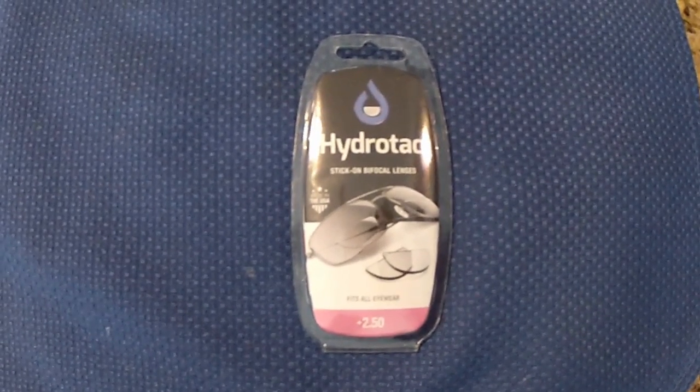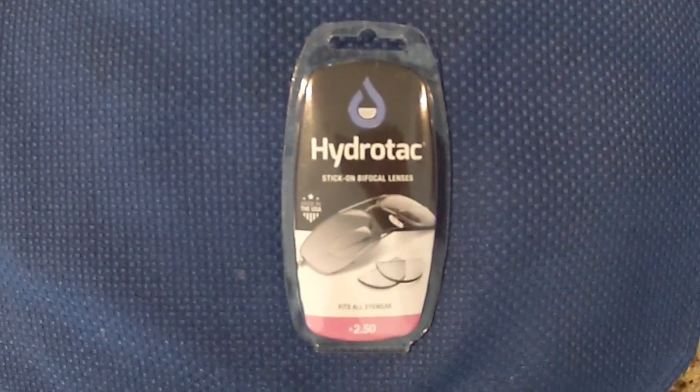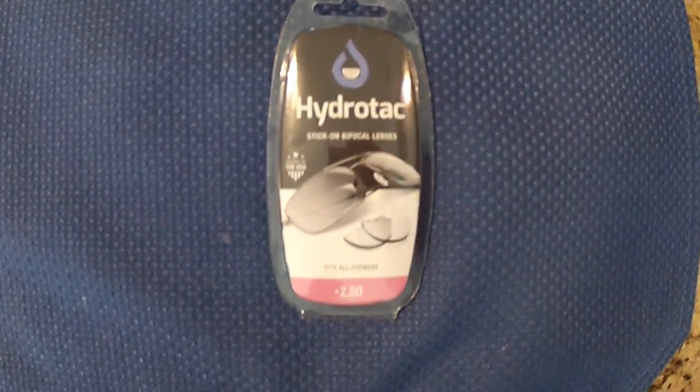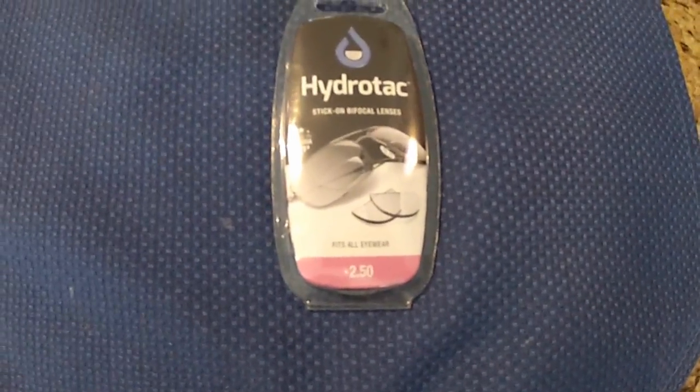This is a wonderful product and I've had great success with it, but if you read the installation instructions, not so much. In this video, I'm going to show you the way I do it, and I consider it far more superior, and you'll enjoy these lenses a lot more.